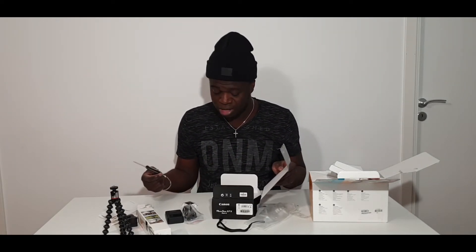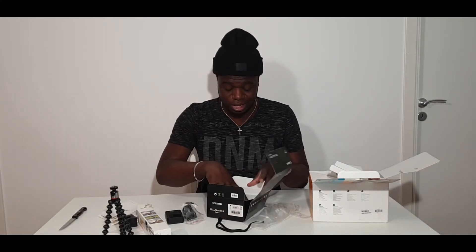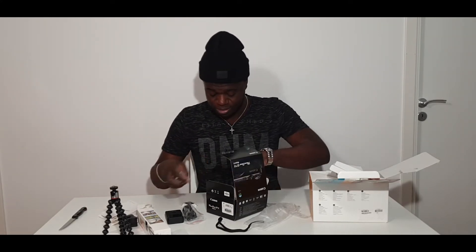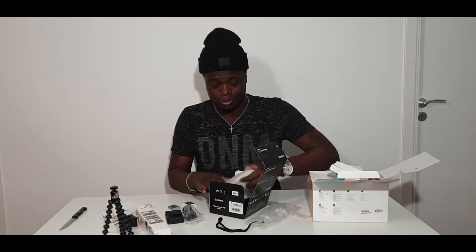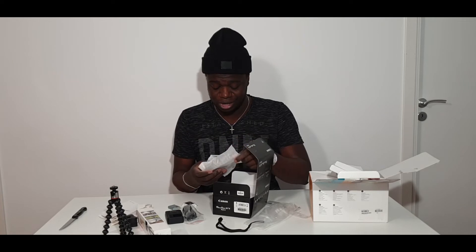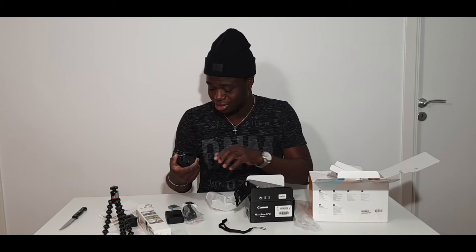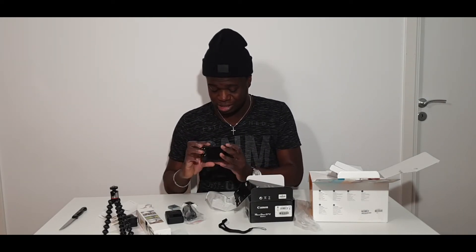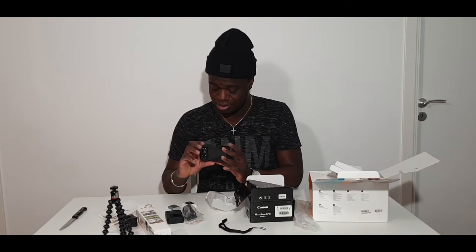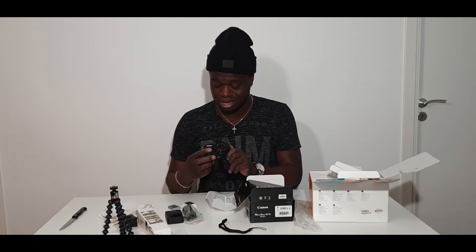I brought this knife but I didn't end up using it for the camera box. And then — yeah — and then the camera, which is really great and I'm really really excited for it. There you go! Wow, touching it now in person, it looks so nice. It's so pretty, I like it!